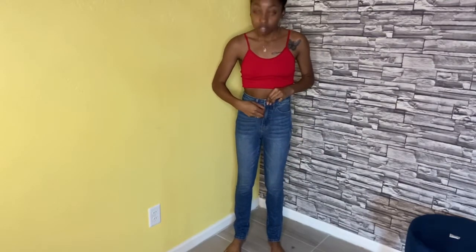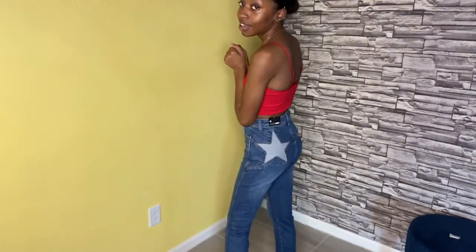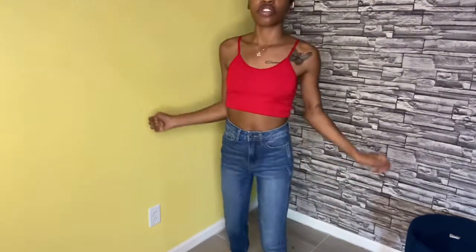Okay now these are cute — these are very normal too. I love how basic they are. I like them a lot, they have little stars on the booty. They're cute, very basic — nothing too special but they're cute.